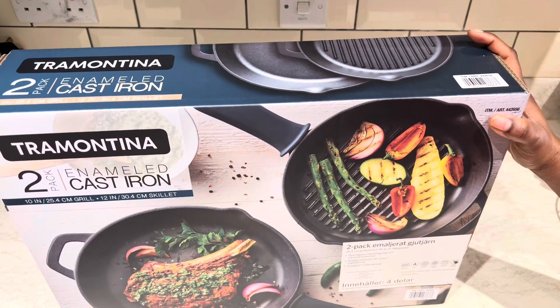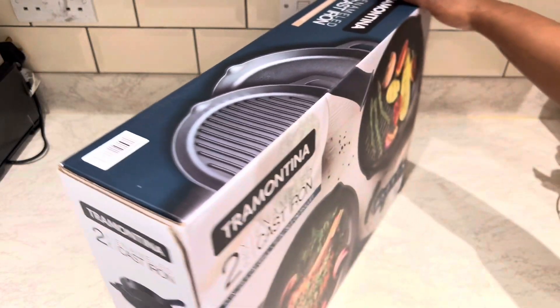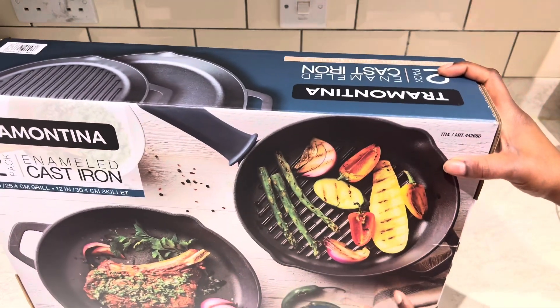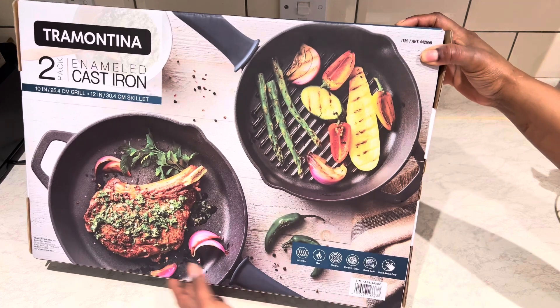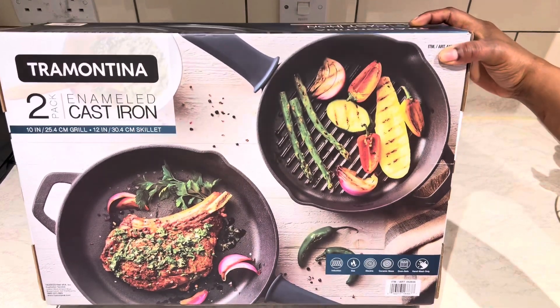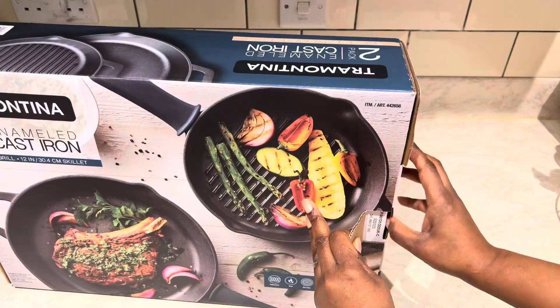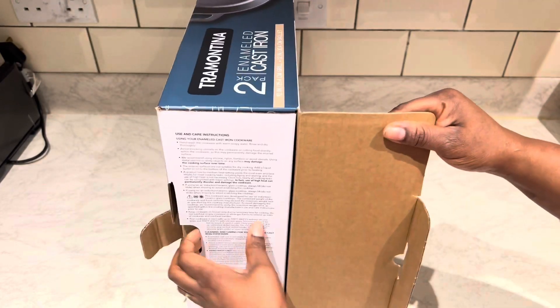Hello guys, welcome back to my channel, this is Nana's Food World. Today is unboxing time! We have the Tramontina two-pack cast iron skillet and grill — it is amazing if you have it in your kitchen. Come along with me and let's unbox this beautiful utensil.